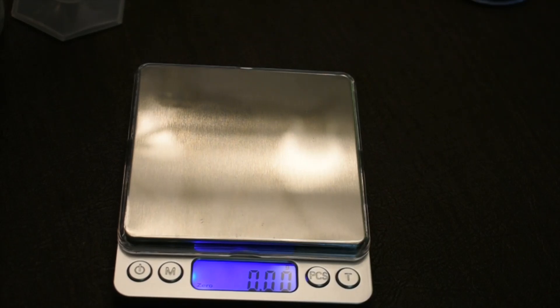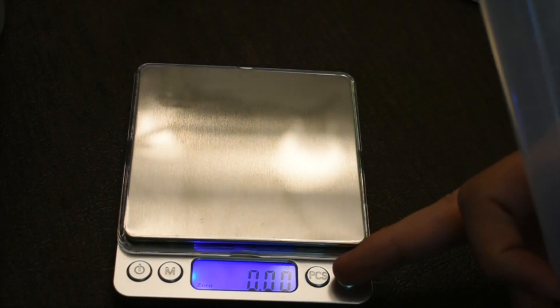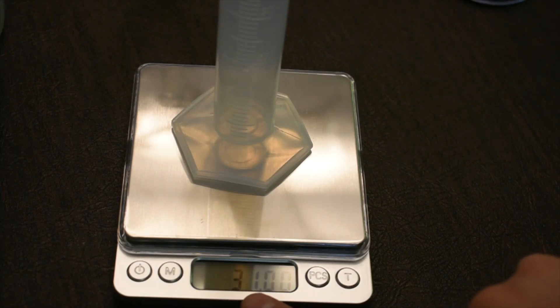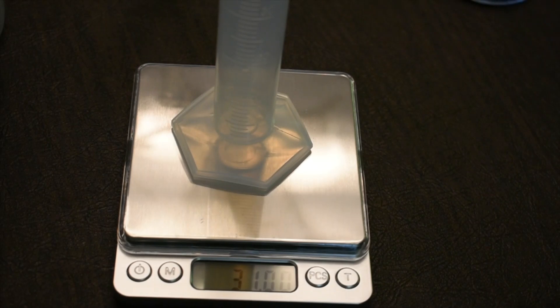To measure the mass of an object, turn the balance on, hit tare, make sure it reads grams, then place the object on it and let it measure. For example, the graduated cylinder reads 31.00 grams. Record all significant figures — it could have been 31.05, so you write down 31.00, 0.50, or 0.52, whatever the balance shows.